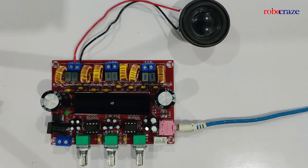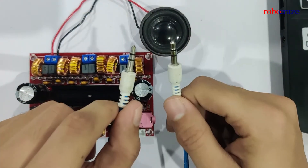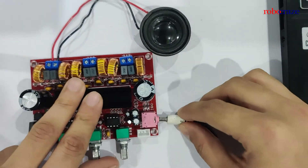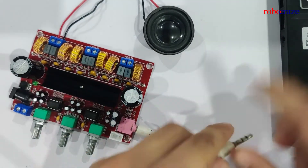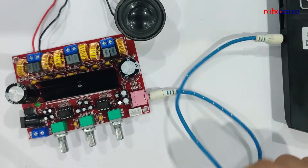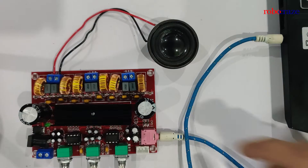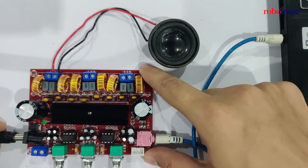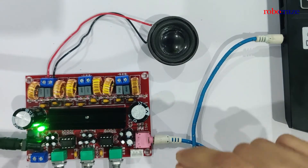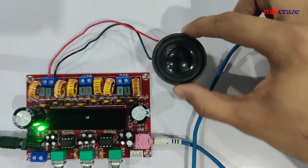I'll now connect it to my laptop and then we can play some audio through it. I'll plug one end of the aux cable into the board and the other end into the jack on my laptop. So there, I have the input connected through the aux cable. We have the speaker connected and now I'll just go ahead and plug in the power.